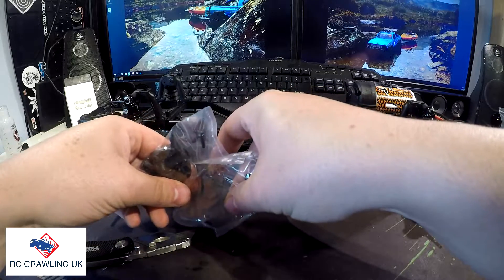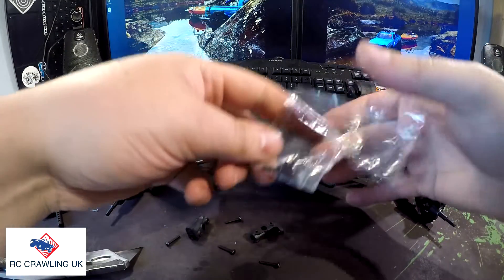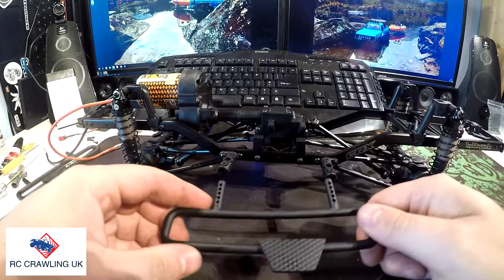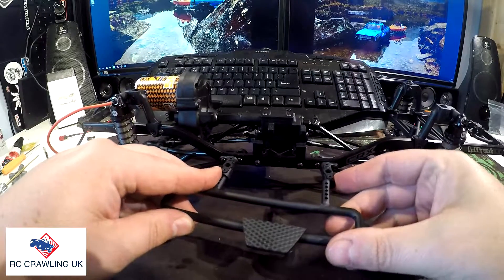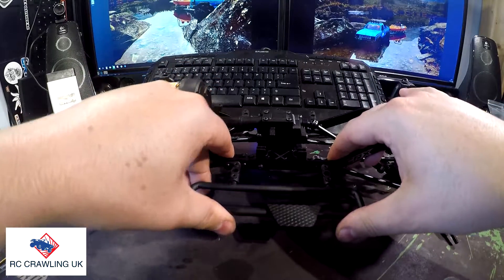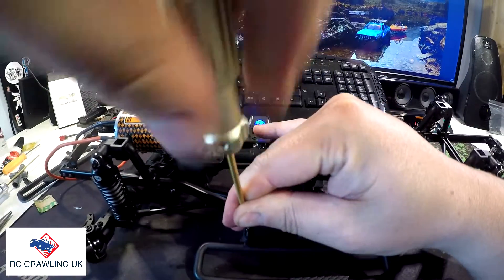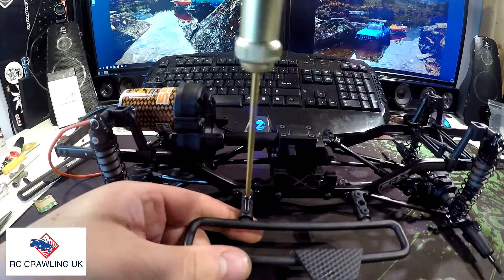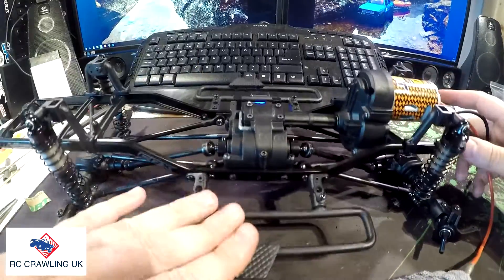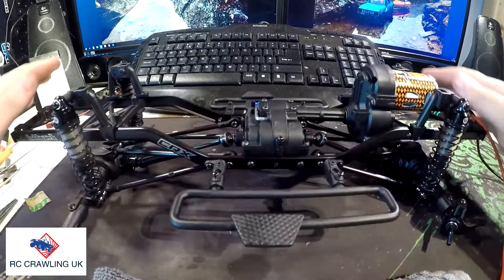Put some screws in and got the actual mount to go to the chassis. So that's those side mounts on. Next thing to do is actually fit the side steps. All I'm going to do for now is just literally take them in as far as they'll go. Side rails are up. Like I said, that's added a nice amount of weight to it already. Still all working good.